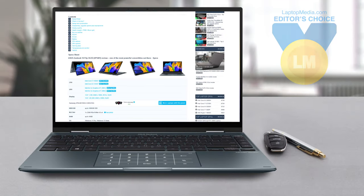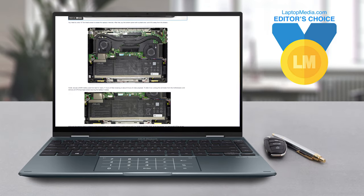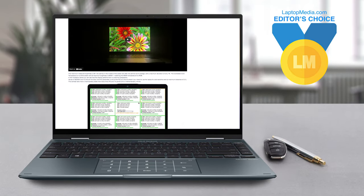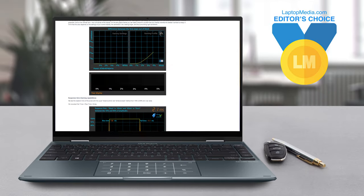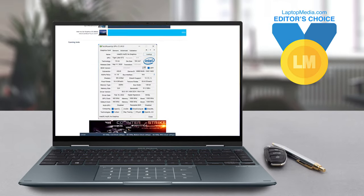We're awarding this model with our Editor's Choice Medal, and it's totally deserved. Of course, we've done a lot more tests, and you can check out all the results in our in-depth review on LaptopMedia.com. You'll find the link in the description below the video.